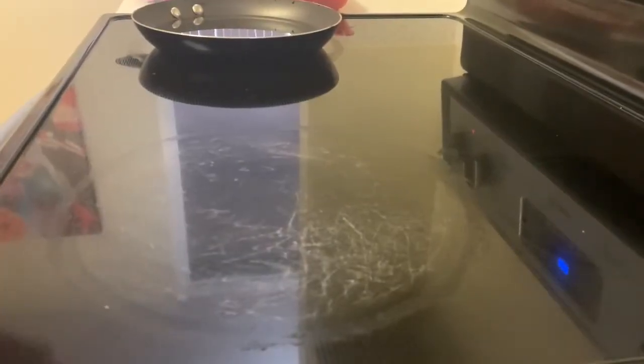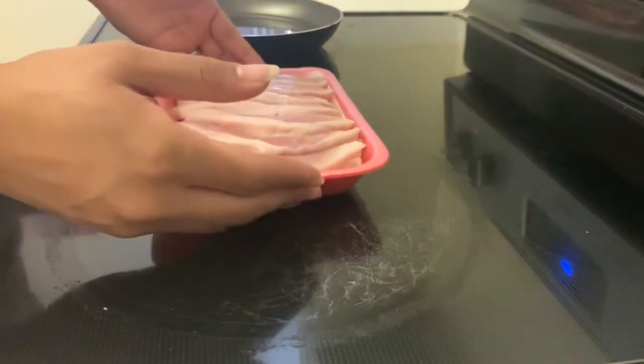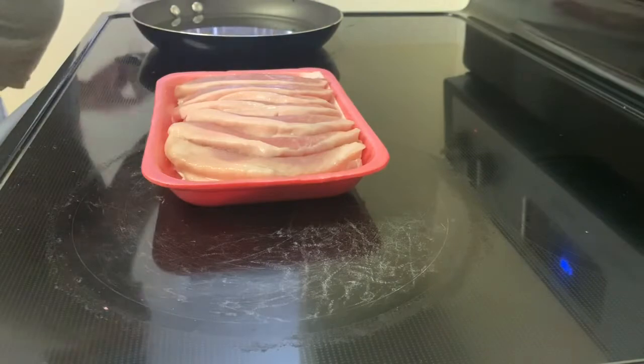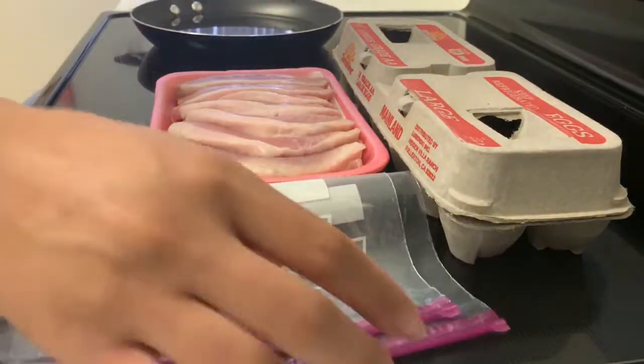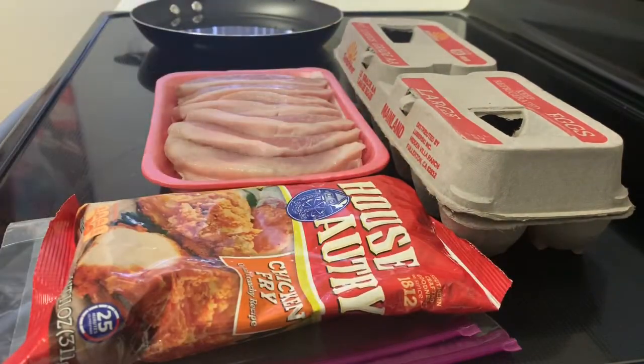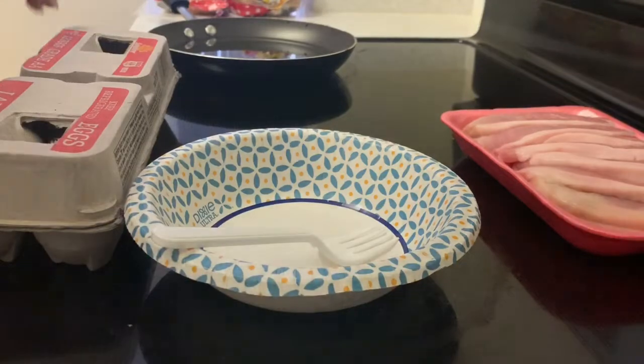Hello and welcome back to my channel! Today we are going to go over a quick and easy way on how to make pork chop sandwiches. What you'll need is pork chops, eggs, two ziplock baggies, your choice of flour, and a loaf of bread.